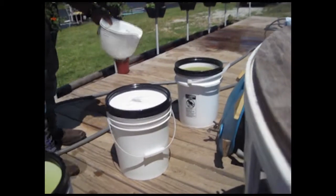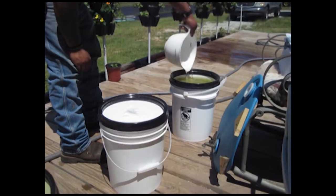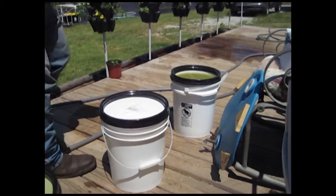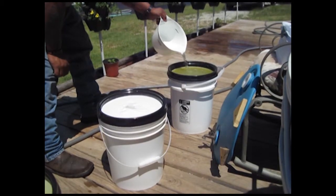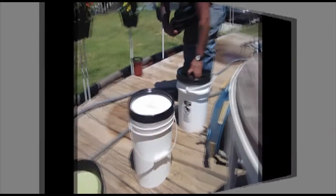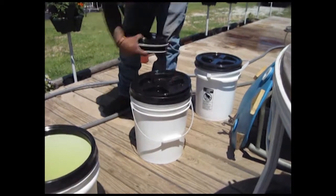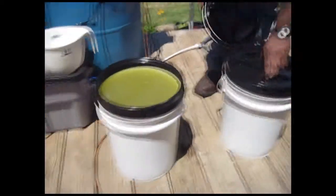The universal grow blend is used for stuff like lettuce and kale — any vegetative plant that doesn't flower. You can also use the universal grow in the first stage of fruiting plants just to get them up quick, like tomatoes, until they actually start setting fruit. Once the first tomato starts to turn red, switch over to the big bloom formula.